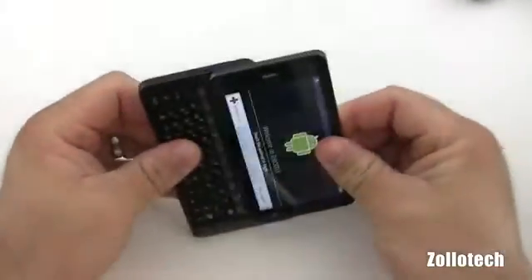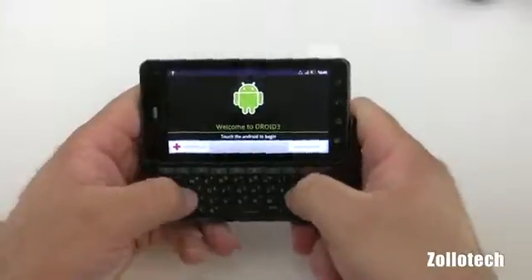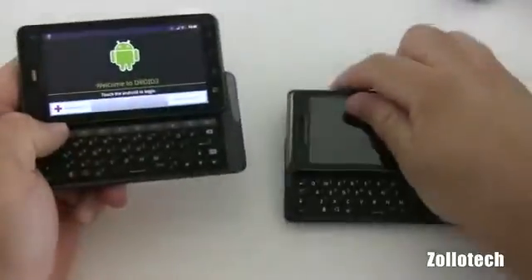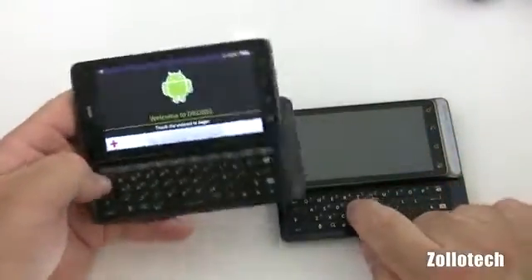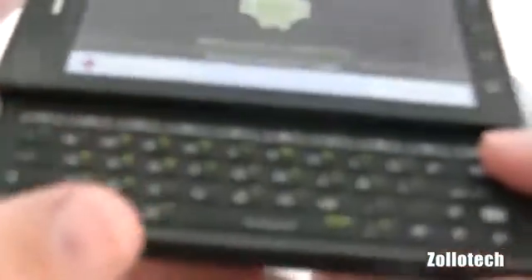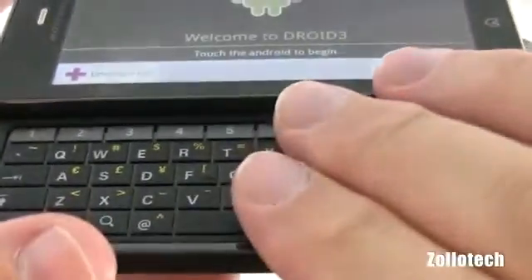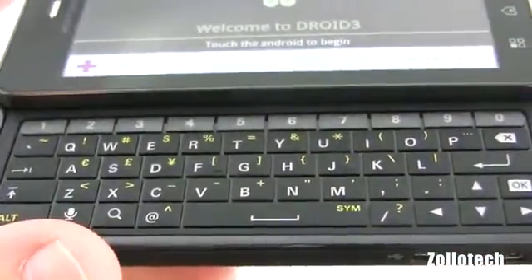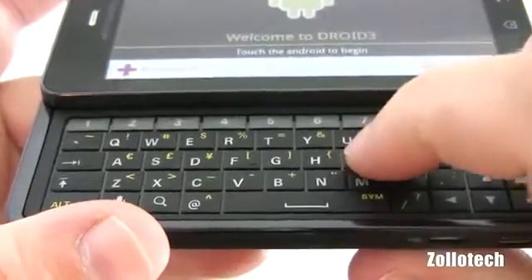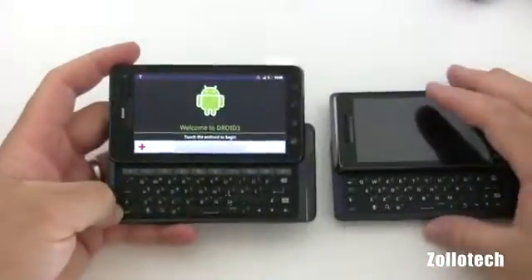Let's go ahead and slide this open. The keys are raised and have a pretty nice click to them. They're a little more rounded. Now the Droid 2 keys are rounded a little bit too, but the Droid 3 has a little bit more definition on this keyboard. You can see they're indented a little bit and have a nice click, so you can see the difference between the two.